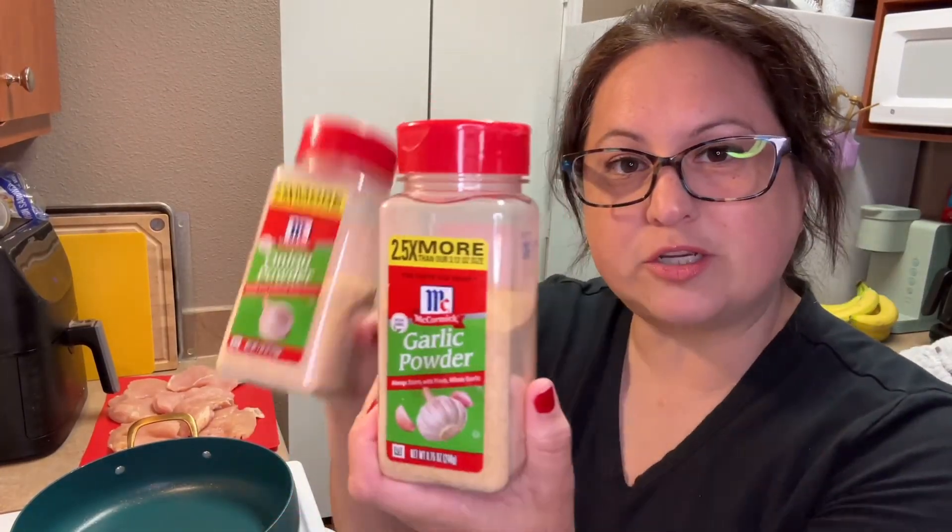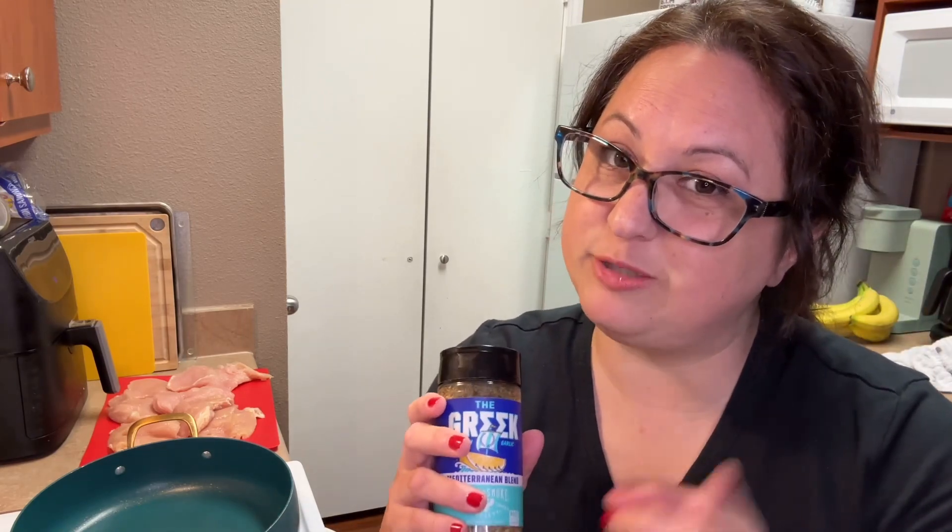Now we're going to season up these bad boys. When it comes to seasonings, everyone is different on how much they want — some people want a lot, some a little, some don't like spicy and some do. Season your chicken with whatever your little heart desires. I am going to use a little salt, garlic powder, onion powder, and some Greek seasoning. I love Greek seasoning and I pretty much put it on everything — but you don't have to use this, use what you want.